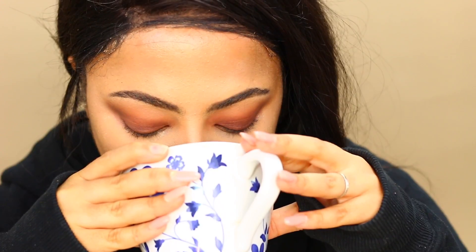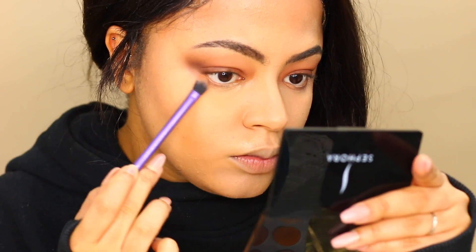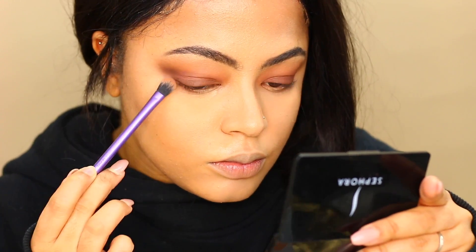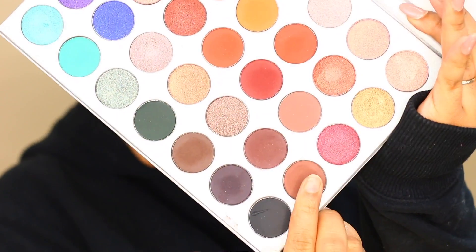A little bit more coffee — what's your favorite coffee? Let me know in the comment section! I'm going to recreate what I did to my top lashes on my bottom lashes. I'm starting with the lighter color MFEO and then going in with Mocha.